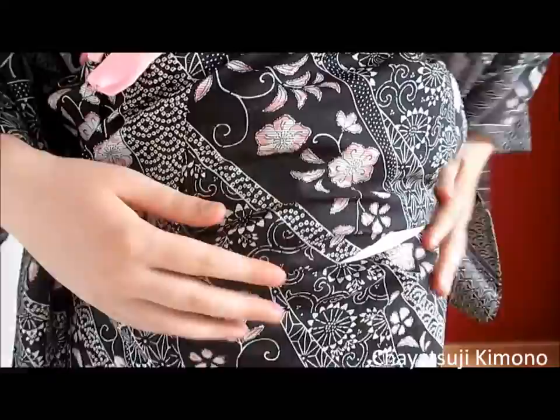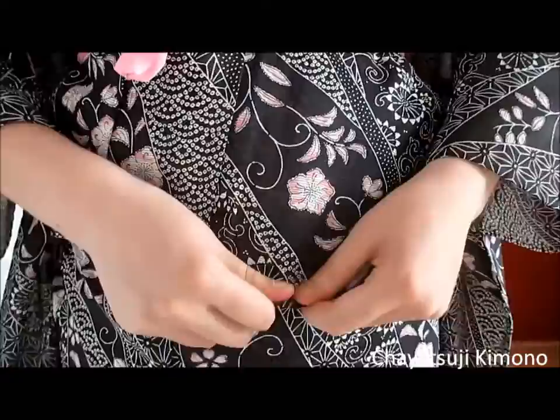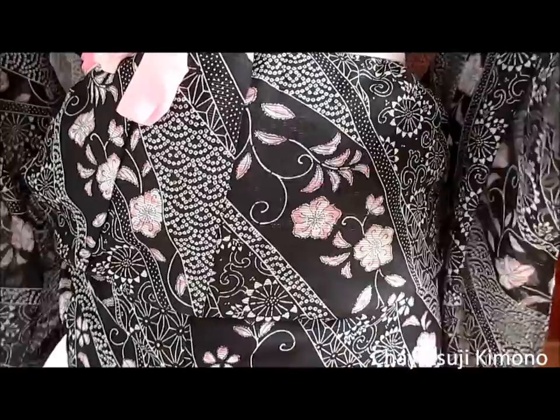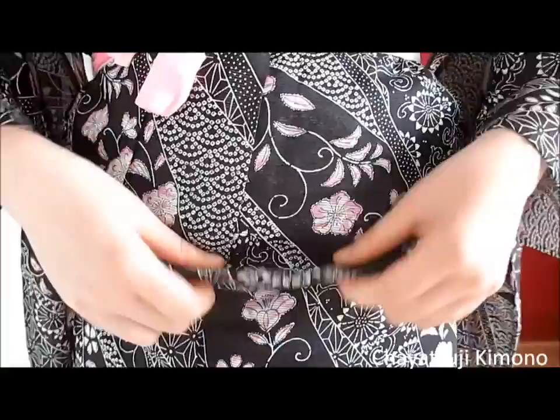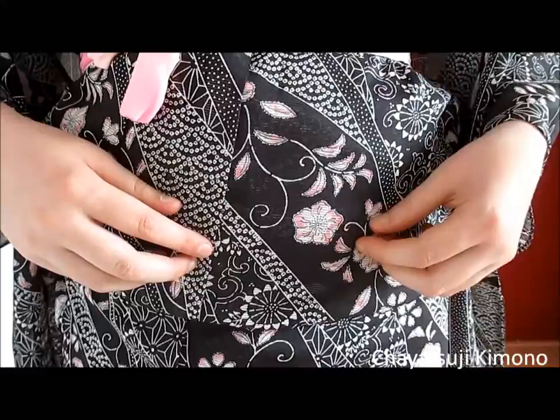Pull until there is no more bunching. Then you can lift up the ohashori and pull it all down. It's been too long since I've experienced this myself, so it's kind of hard to show. But if you at least have the underneath completely straight, that will make a huge difference. The amount of padding you use underneath will also greatly affect how straight and flat your ohashori is.